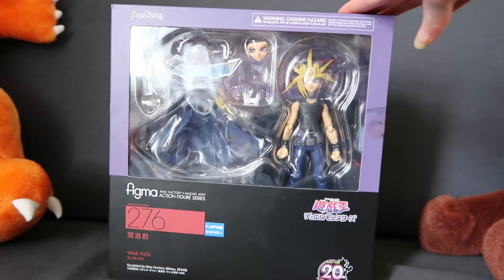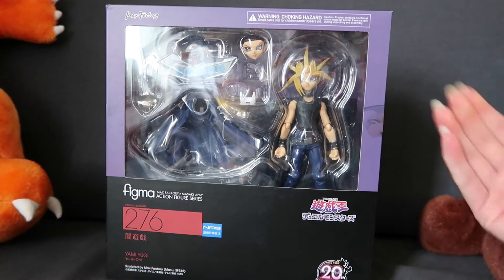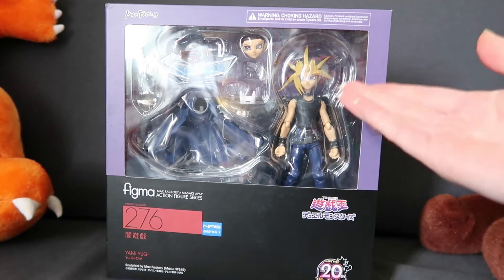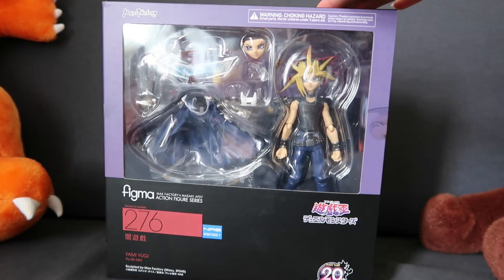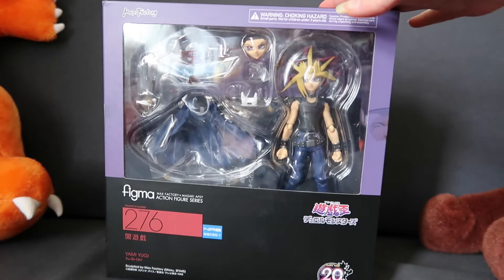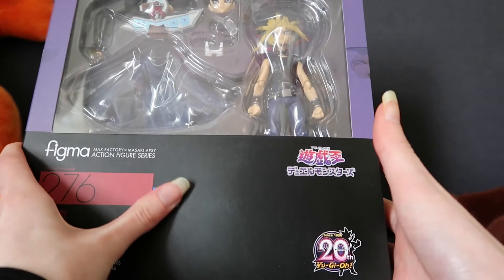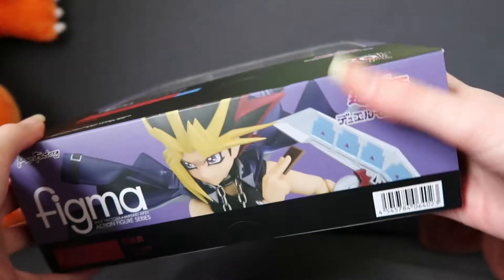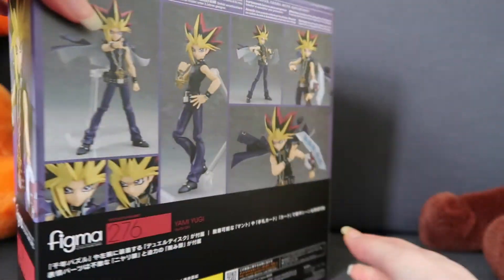So this is an official Figma, and I originally wasn't planning on getting the Yami Yugi Figma — I'm just not really a Figma kind of person — but I do really love Yu-Gi-Oh! and Yugi is my favourite character, so when I saw this for £80 I had to get it. It's got a little sticker there to hopefully prove it's authentic, and the box looks to be high quality and nicely printed, with all the information on the back.